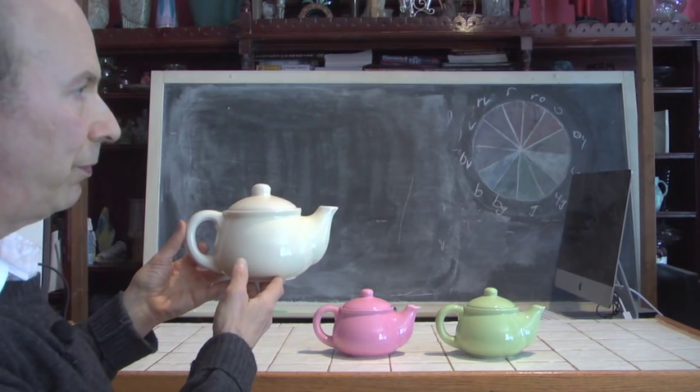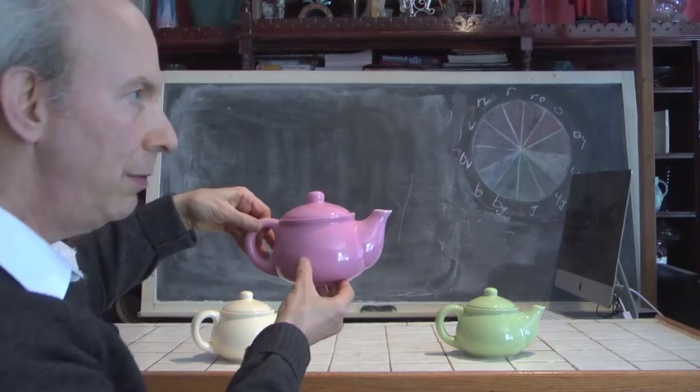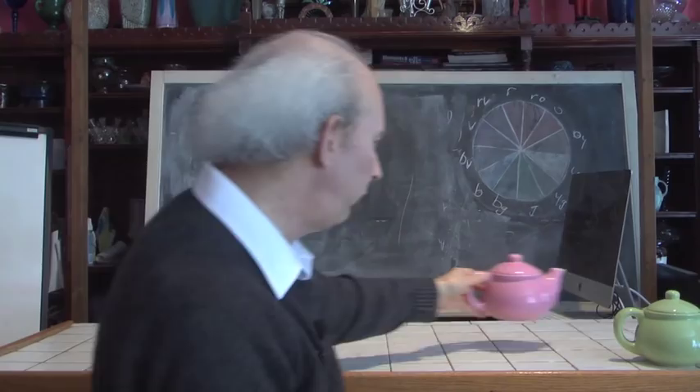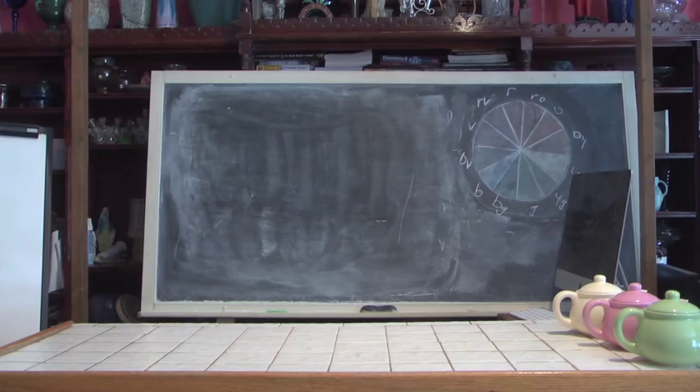These ornamental teapots are a collection we got from one of our local wholesale houses — Jacobson Floral Supply. They are made primarily as containers, not for actual use to make tea. They come in different colors: a cream-colored one, a pink one, a light green one, and a lavender one as well. We're going to be showing you a variety of different designs you can make using this particular base.